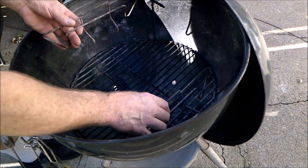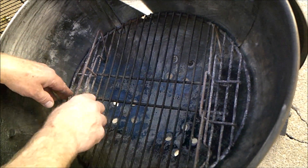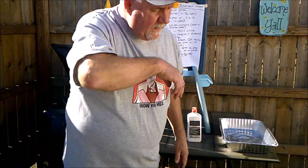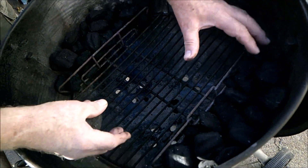We're going to put one coal rack on each side. They just sit in there just like that, there's nothing to it. Now we've got our coal rack in, we're going to put coals — just kind of filled nice and level all the way to the end.